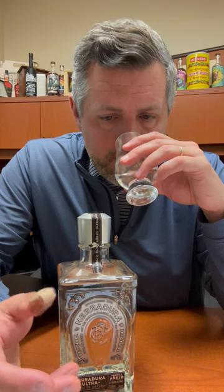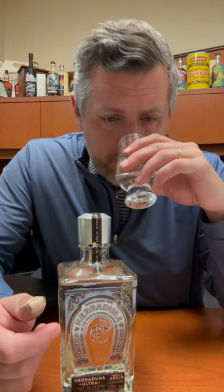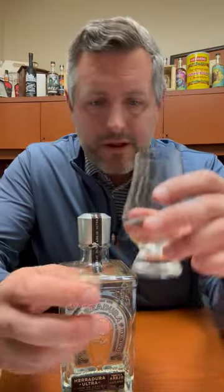On the nose, you definitely get that vanilla up front. I get a little bit of like a lime cordial, and then there's kind of a sweet earth aroma, but then it all kind of comes back to vanilla.